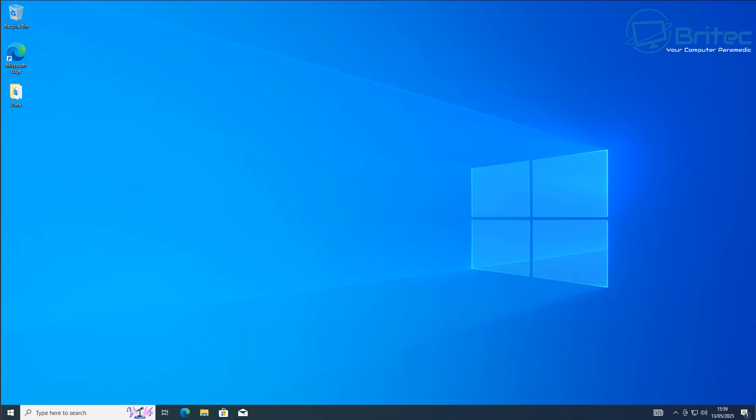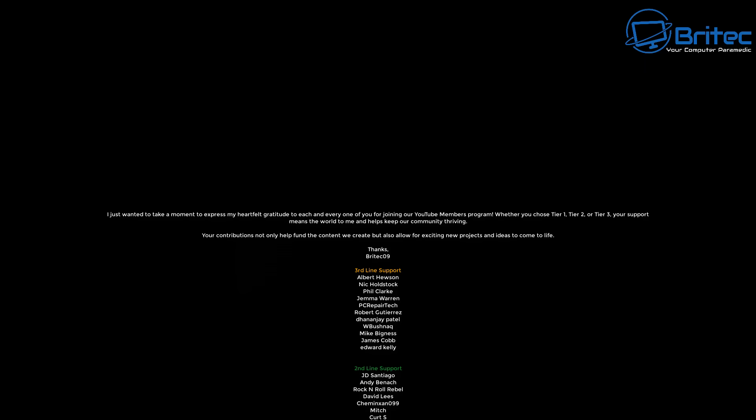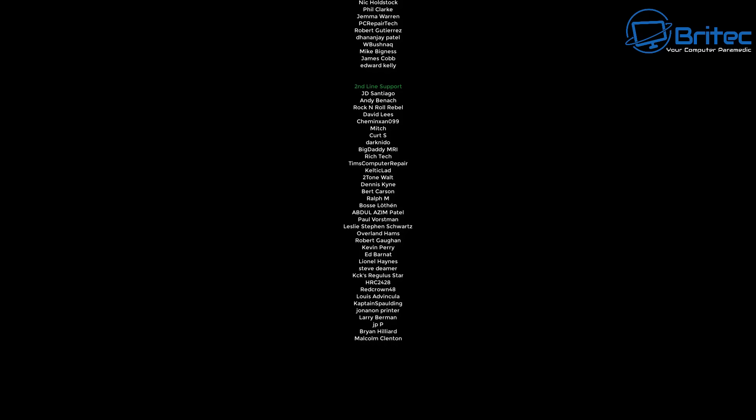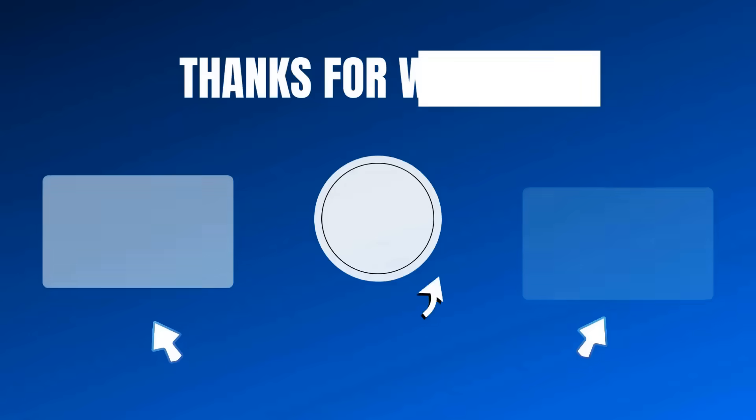That's pretty much it. If you're looking to convert your drive from MBR to GPT, this is how you can do it — it's built into Windows and it's free. Let me know your thoughts in the comments. My name is Brian from BrightechComputers.co.uk. A quick shout out to all my YouTube members in tiers one, two, and three — I really appreciate the support. If you haven't joined our Discord server, the link is in the description. Thanks for watching, bye for now.